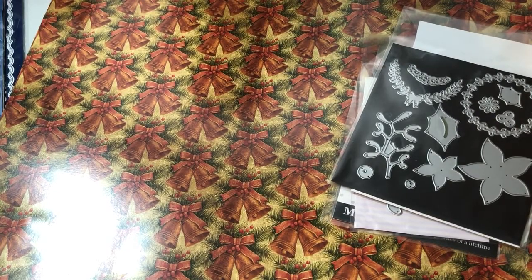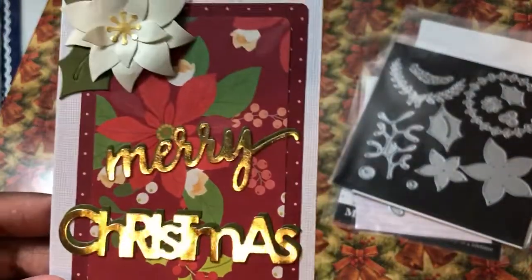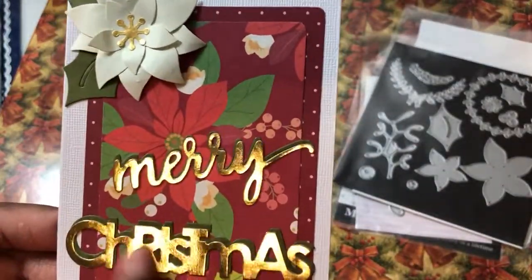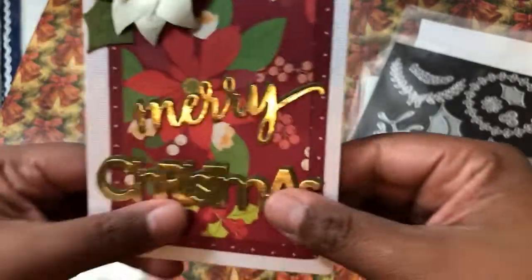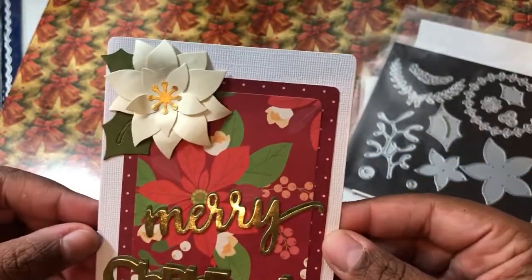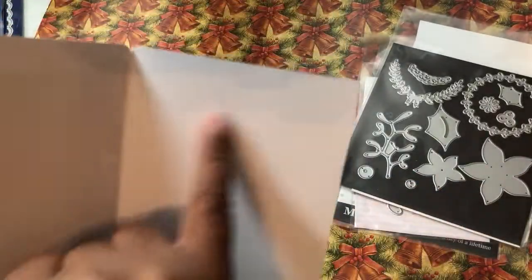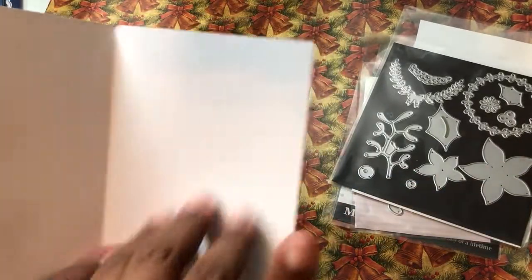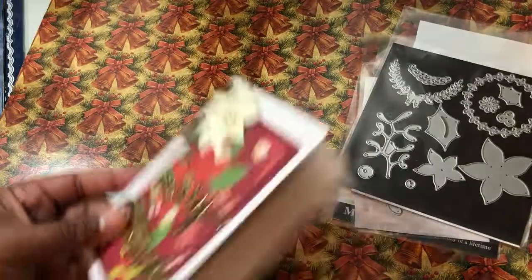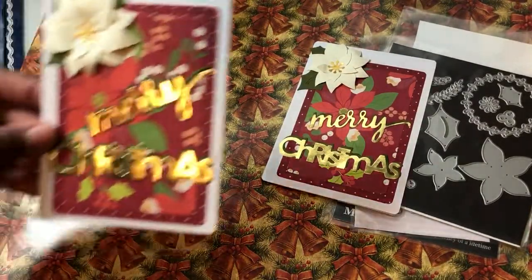I had card bases that were laying around, so I used those as well. So here's this card, it's two layers. And then the Merry Christmas has the merry and then the green background, and then just the poinsettia using that dot. On the inside, I'm just going to put a white piece there, so that's easier to write on. I don't do matchy-matchy — they're coordinated.